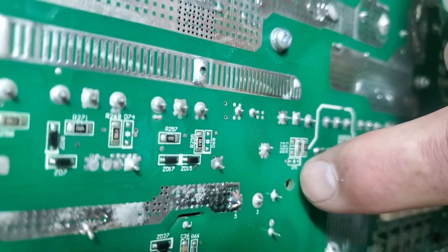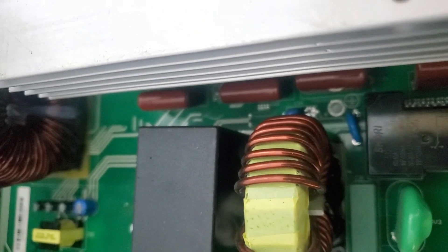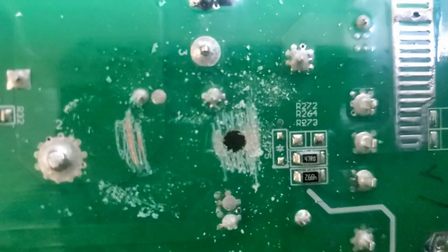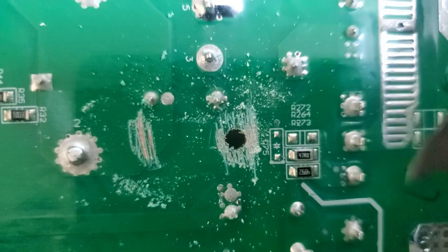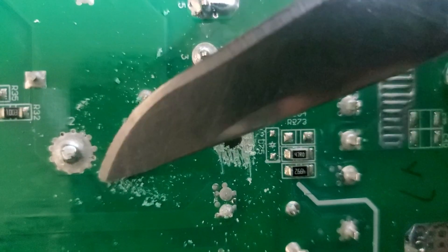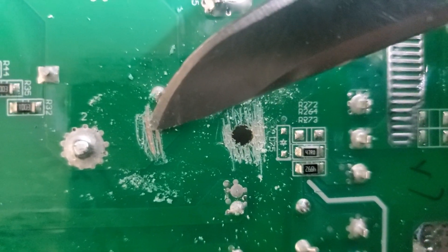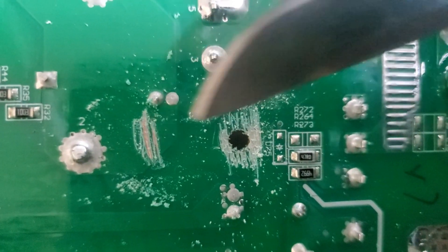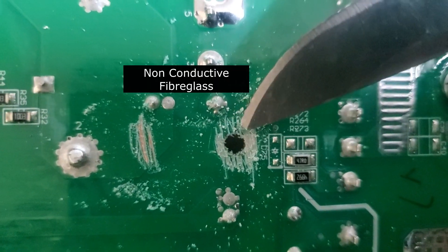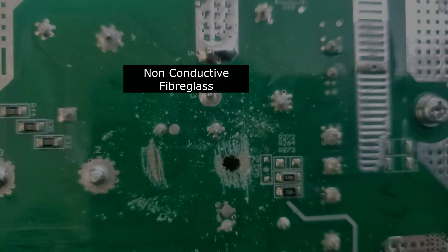The same thing applies on the other model — no through-hole plating on that hole either. There is absolutely no copper around that screw, just fiberglass. I'm scratching off some solder mask to show you the difference — that one is definitely copper and that is definitely just PCB fiberglass. So there is no ground connection at that screw hole, and removing that ground screw is probably going to be okay.